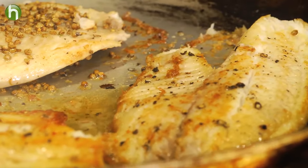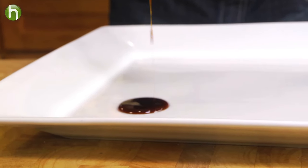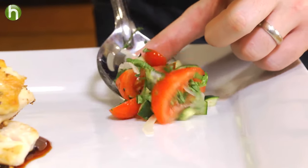Once that's finished, our salad's already done — it's time to plate up. Simply lay down our sweet soy, tilapia on top of that, and on the other side of the plate, put that tomato salad.